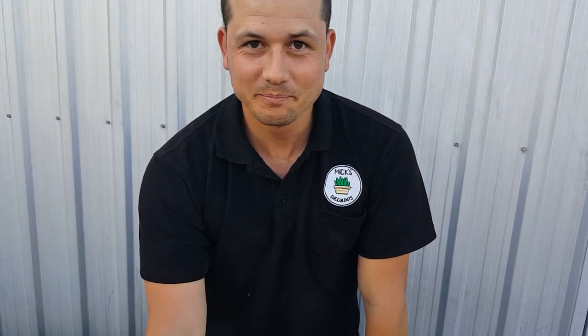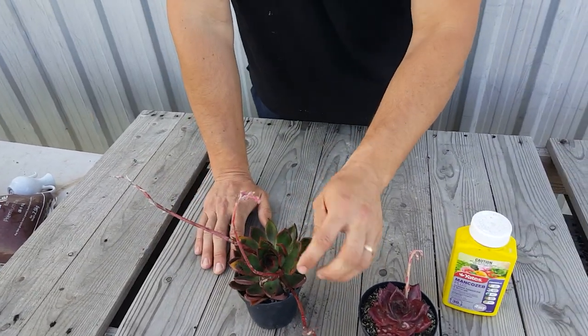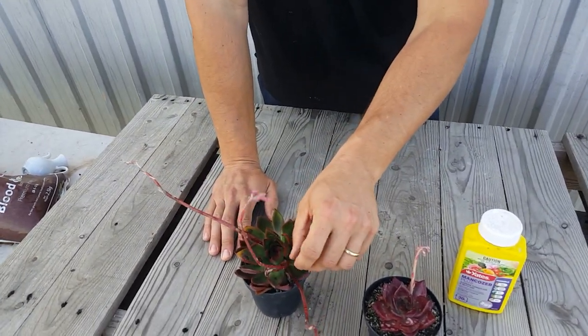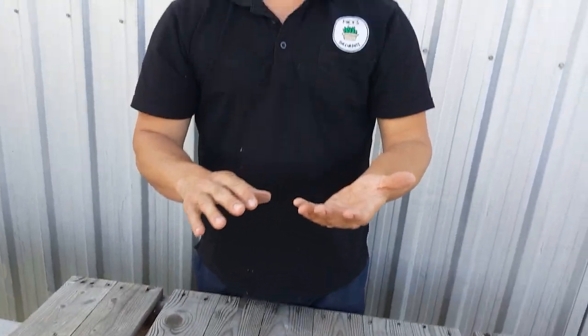How does it spread? It spreads through spores. It can happen through touching your plants — if you're inspecting your plants and you have a bit of powdery mildew, you can transfer spores from the leaf onto your fingers and then onto other plants. It can also spread through wind and through watering, so it's best to isolate the plant from everything else because it is contagious and will spread easily.